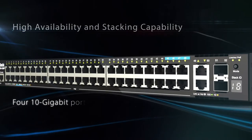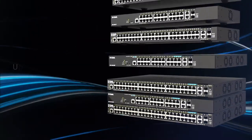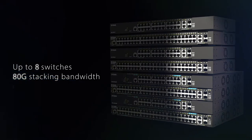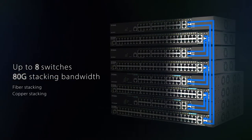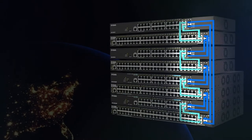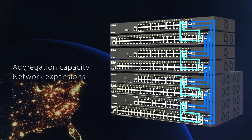Features 4 10-gigabit ports allowing for a high-speed uplink to the core layer, or stack up to 8 switches with 80G stacking bandwidth, supporting either fiber stacking, copper stacking, or using hybrid mode ring architecture to enhance availability, increase aggregation capacity, and accommodate network expansions as your business grows.